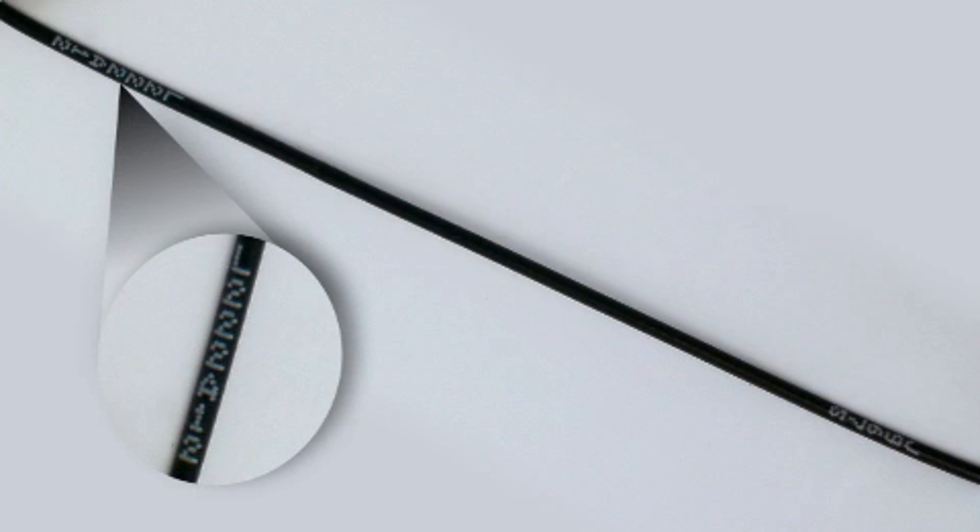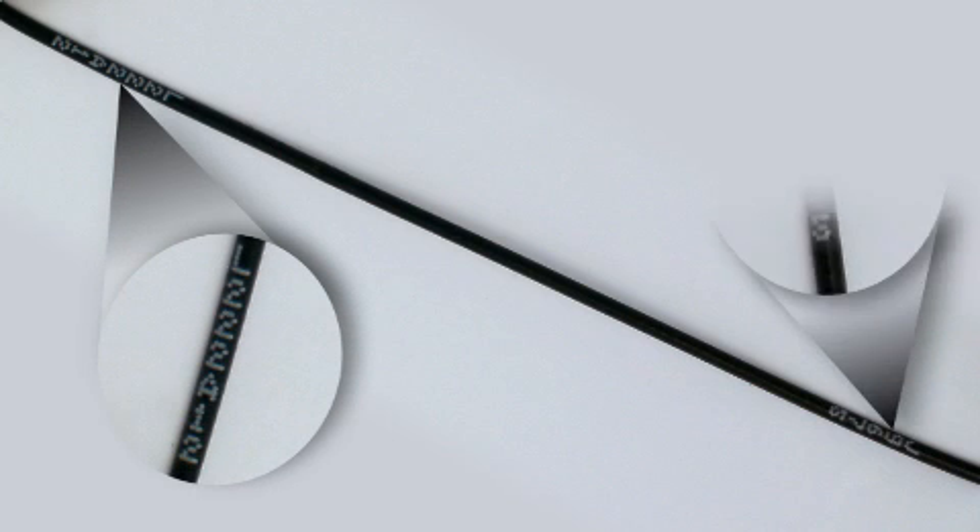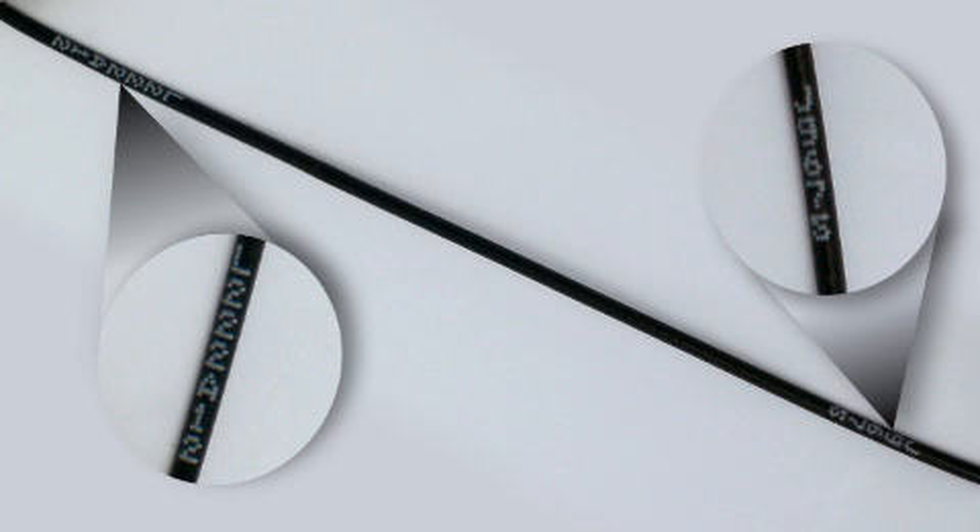Flexible marking on the fly means extra manufacturing information, such as pin and connector details, can also be added at each wire end as standard, eliminating the need for paper wiring lists and so minimising installation errors.